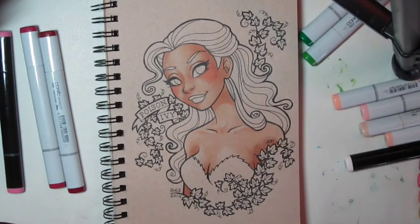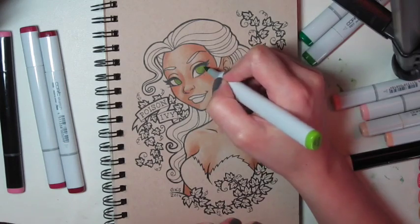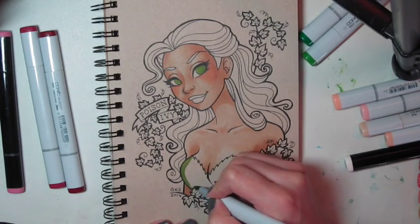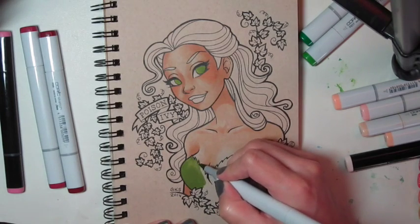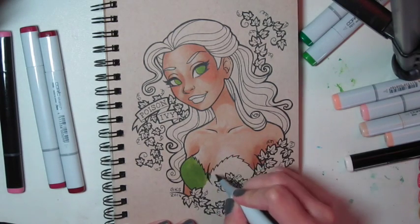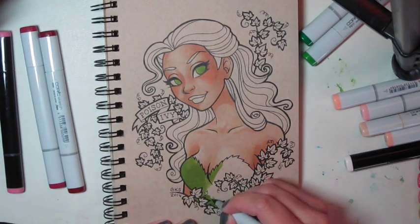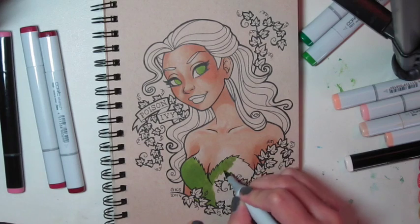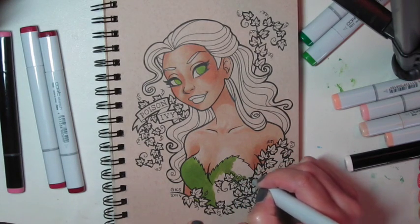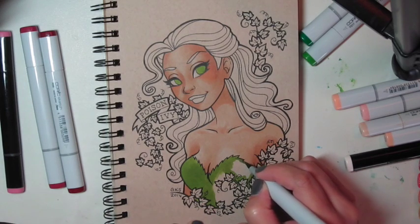I'm adding shadows now with E11 again. I think that's a little bit better, so now I'm switching to the greens. I'm going to start with her eyes and then do her bodice. This is the lightest shade of green, and I just go over to give it a nice base. I like to work light to dark, so once I've got the base in the lightest color, I will go over it in the darker colors to give shadow and depth and shape.